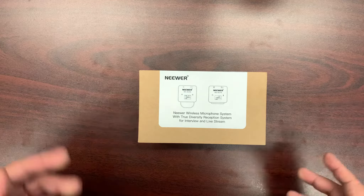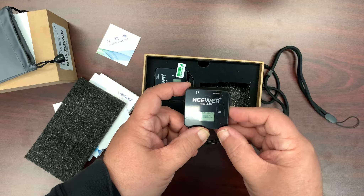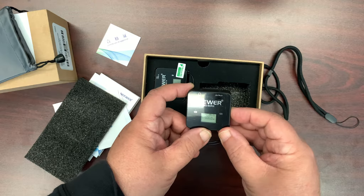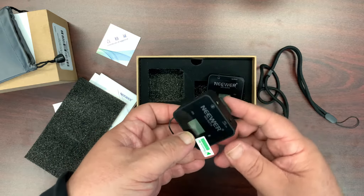This attaches to your cold shoe very easily — and there it goes. You can select the channel as well. So that's the receiver that goes on your camera, and this is the transmitter here.